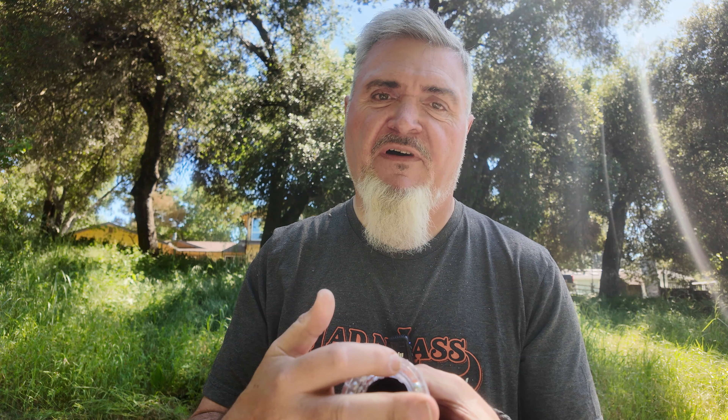Welcome to this review of the speed loader by Pocket Shot. This is a really nifty idea that screws right on the front of your Pocket Shot slingshot, and it gives you a whole ring of 5/16th diameter ammo right around the entrance of your slingshot.